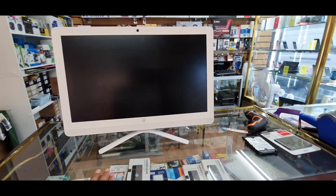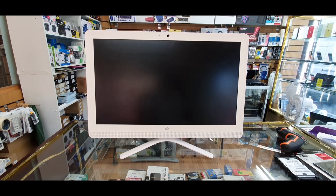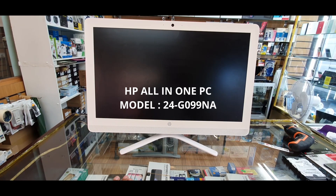Hello everyone, there is another video for you. As you can see here, this is an all-in-one PC from HP and the model number is 24-Z069NA.